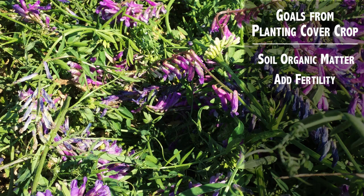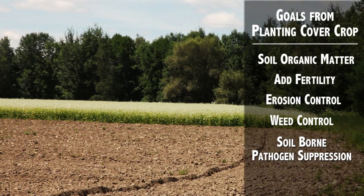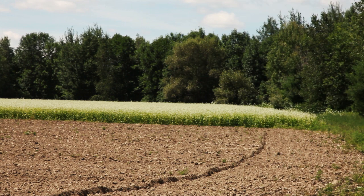You can also add fertility through cover cropping by planting legumes or green manures. You can prevent erosion with cover crops, and you can also suppress weeds or suppress soil-borne pathogens. Cover crops are also a great way to increase beneficial insect habitat and food sources.